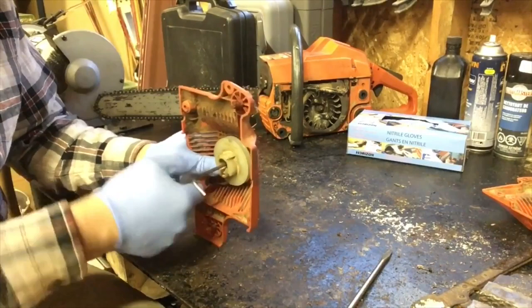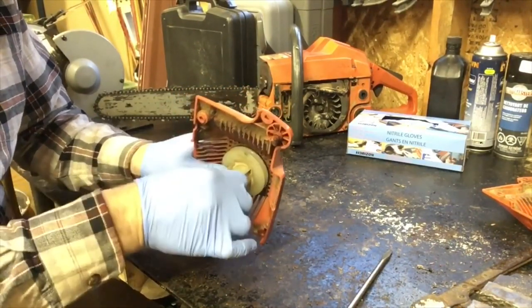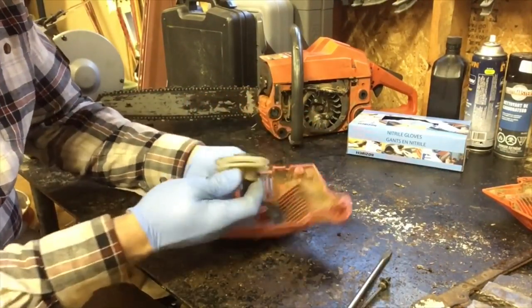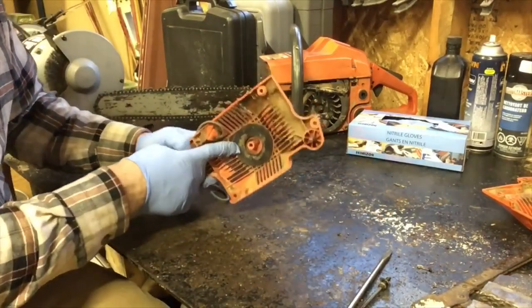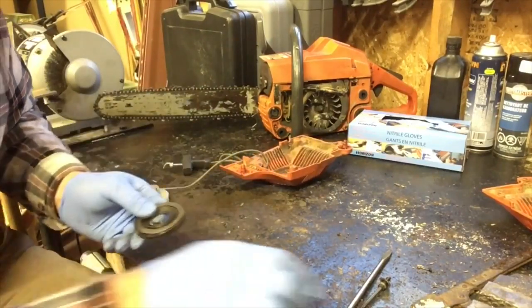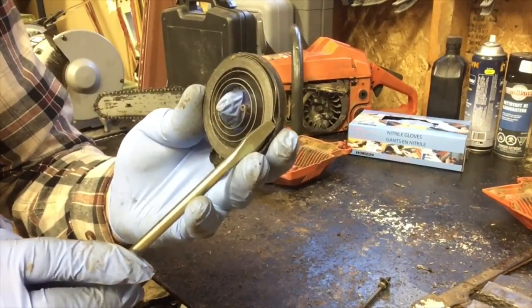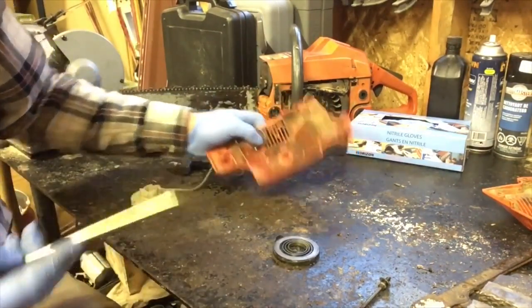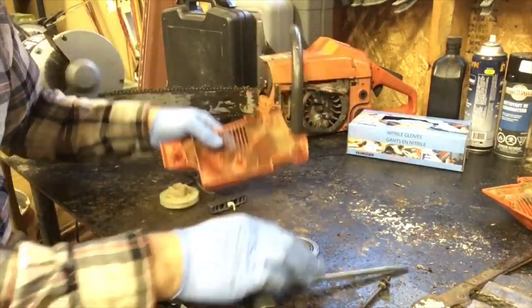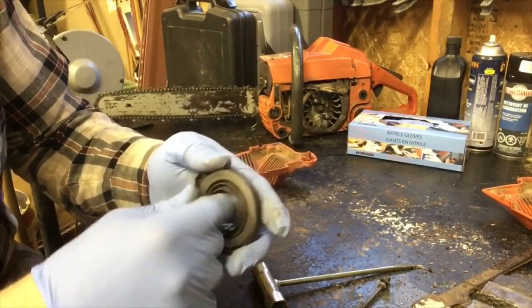There's a little Allen screw in the center and I'm going to loosen that off. Whenever your recoil doesn't return, it could just be jammed, but I think I know what it is already — your spring is in behind here. And it's just as I thought: this little tab straightened out. That little tab is meant to have a little hook right here, so the spring got pulled enough over time and it just lost its anchor point.